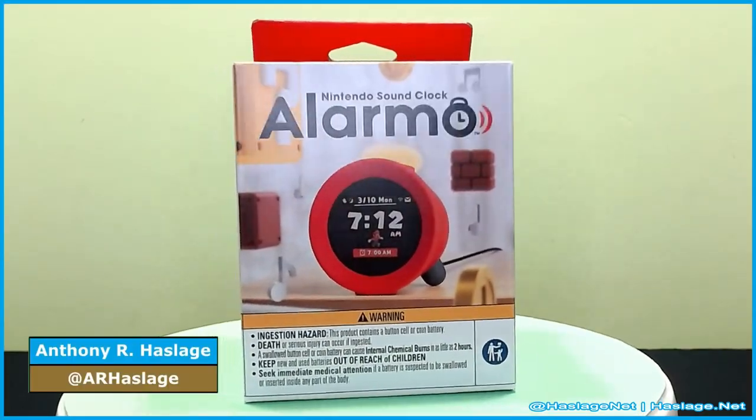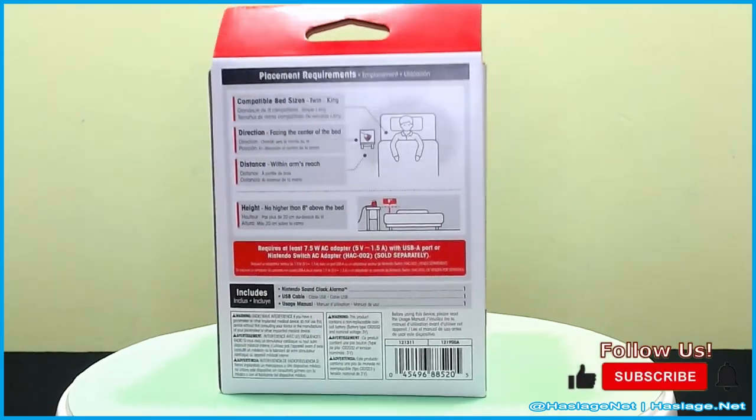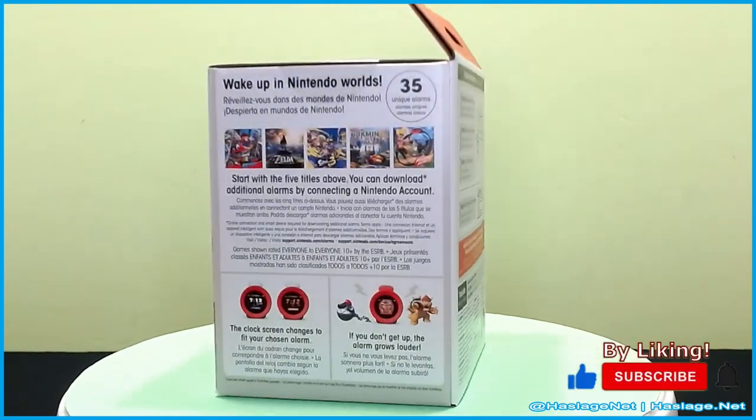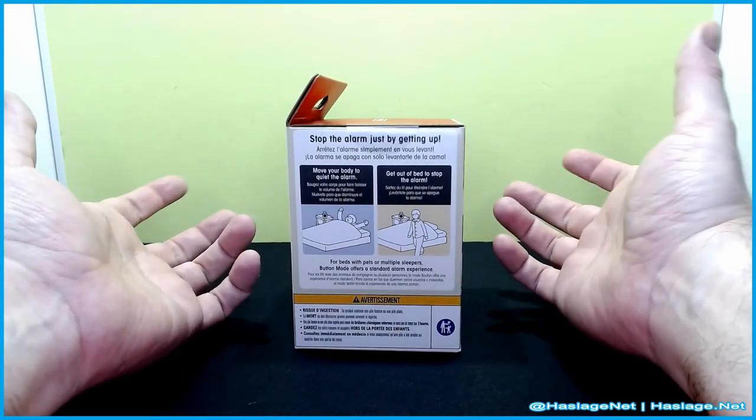Hey Techies, Anthony from Master's Net here, and today we're taking a look at the Nintendo Sound Clock Alarmo. Basically, it's a smart clock.